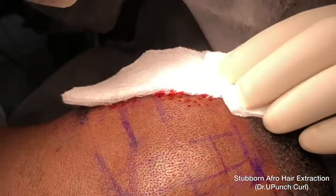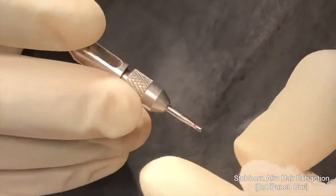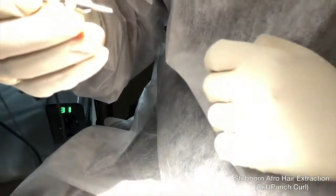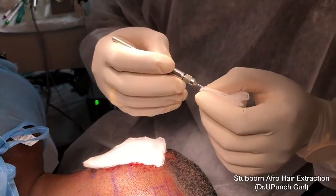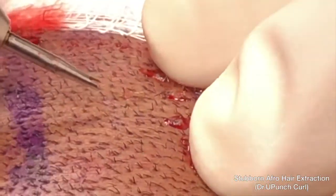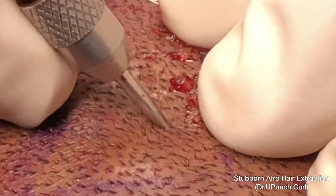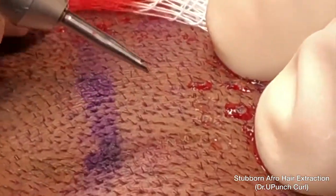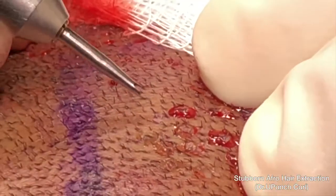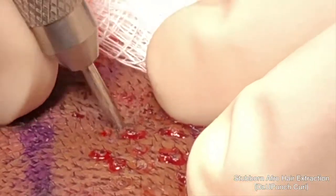The new Dr. U Punch Curl 2.0 is the final, latest edition of the Dr. U Graft Revolution with a manual punch. We've made critical changes to it to allow the extraction of all afro-textured hair using smaller punches with minimum effort. This punch goes in quite easily; it is quite sharp, and yet produces fewer transections. This punch is completely manual and succeeds in cases that normally would have failed with conventional FUE techniques.